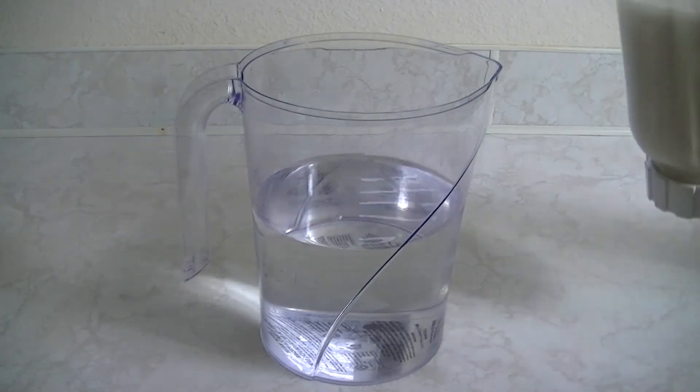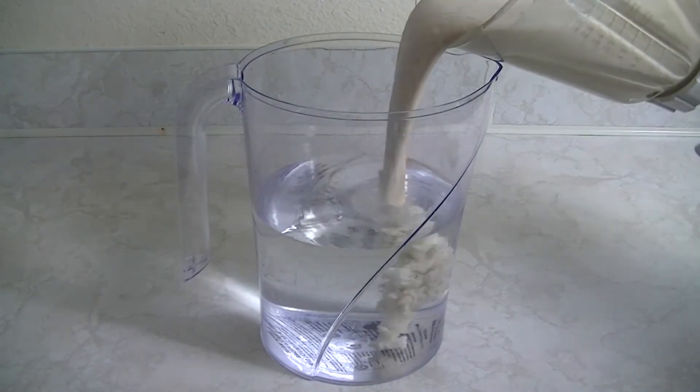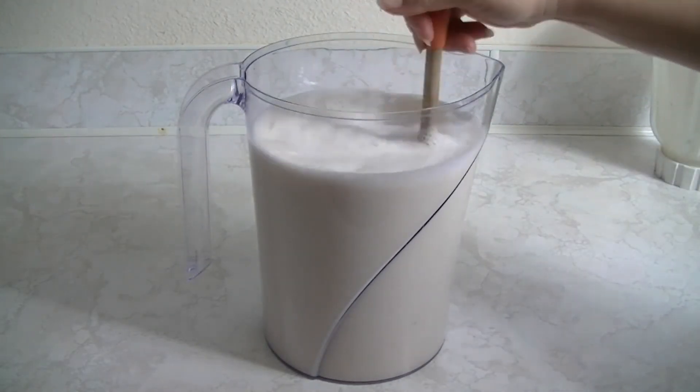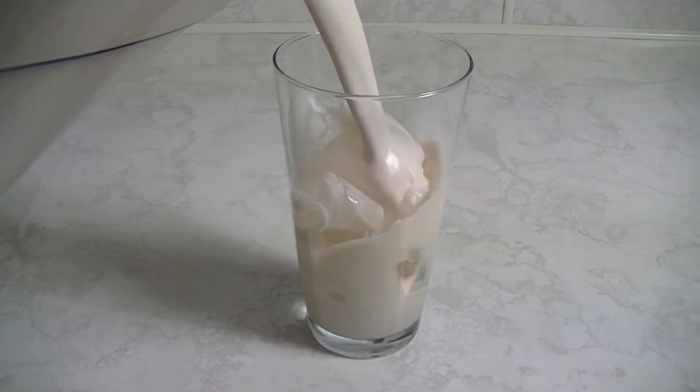Now you're going to pour the rice mixture into your two quarts of water. Simply stir, and now you are ready to enjoy this delicious homemade horchata.